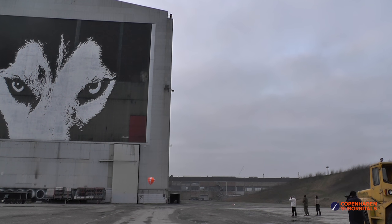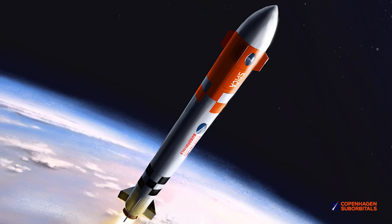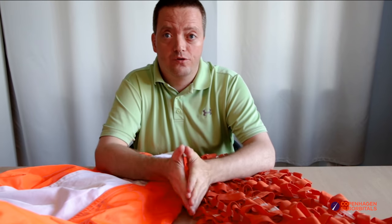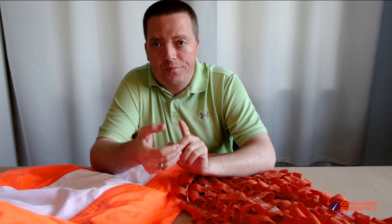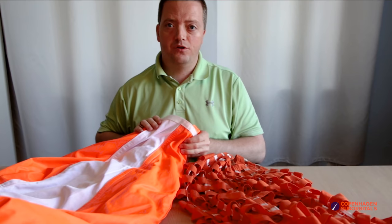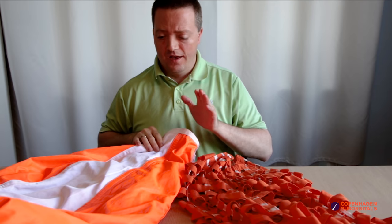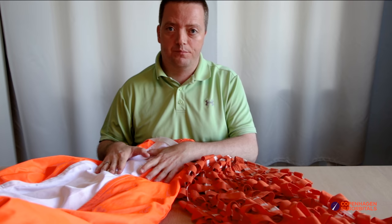As we have discussed in previous videos, we will try to reuse the booster. To do this we need to find a way to slow it down enough for the main parachutes to survive. For this role we have two competing drogue parachute designs. The first is the onion-shaped Supersonic X, which should bring the booster to a speed of around 100 to 120 kilometers per hour — a design I personally cheer for, because it is by far the easiest to design and build.